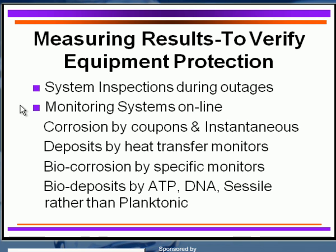Monitor your system online as an indirect way of tracking what's going on. You can do this with corrosion coupons or instantaneous polarization, which tells you immediately what the corrosion rates are. Deposit monitors give you excellent information before problems appear in your equipment. You can also use bio-corrosion-specific monitors. For bio-deposits, ATP analysis is very common, but DNA testing is now used quite extensively — it's very rapid and very accurate. Remember, it's the sessile organisms, not the planktonic ones, that cause deposits and corrosion problems. When you find a lot of planktonic organisms, you know you have a lot of sessiles as well.